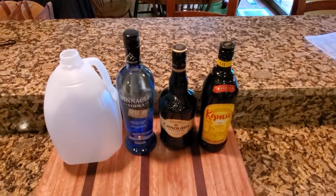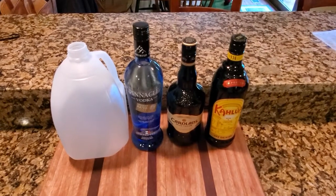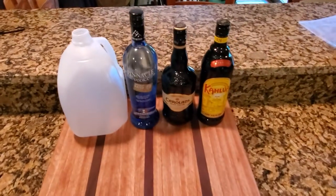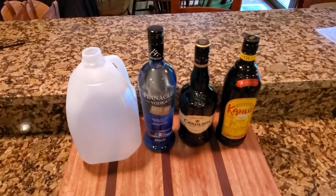Hey guys, today I'm gonna do a tutorial on how you can make chocolate milk. I think it's something that a lot of people don't know, but chocolate milk doesn't actually have any milk in it.